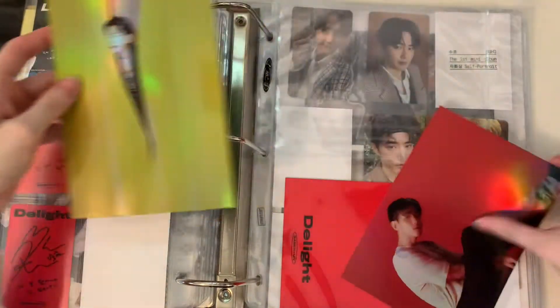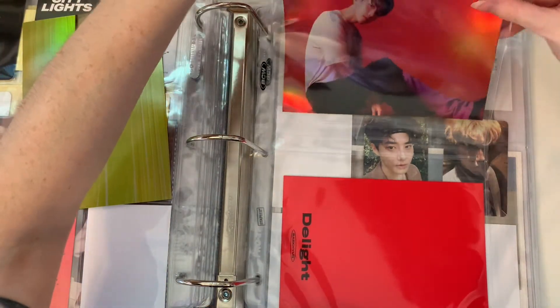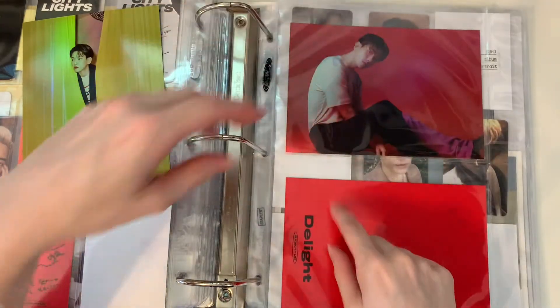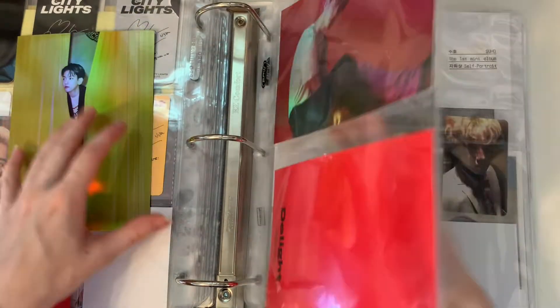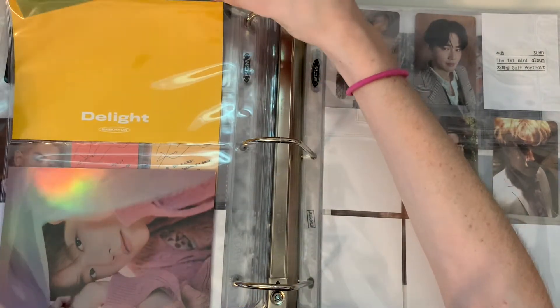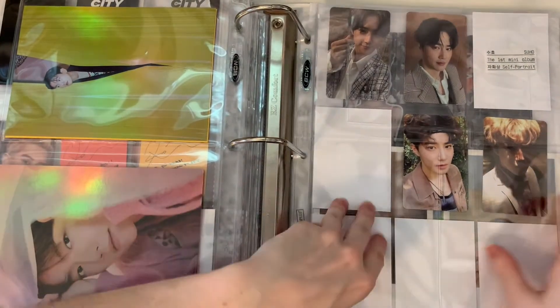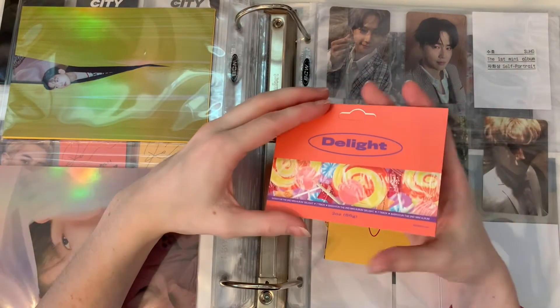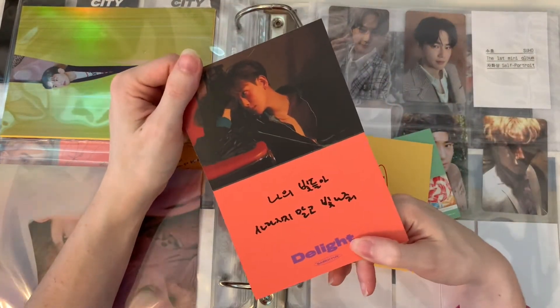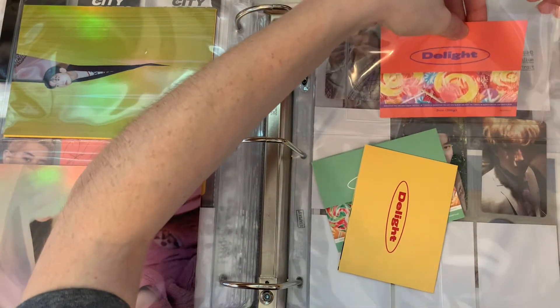I need to put the other postcard in eventually. I'm gonna put this one at the top, and then the other one — because I like that one best — will go here. This one's really cute too, but we'll put it on this side. He's so tiny, why'd they do that? And then these things — I'm so annoyed that I can't put them like this, but whatever. It's fine, SM.